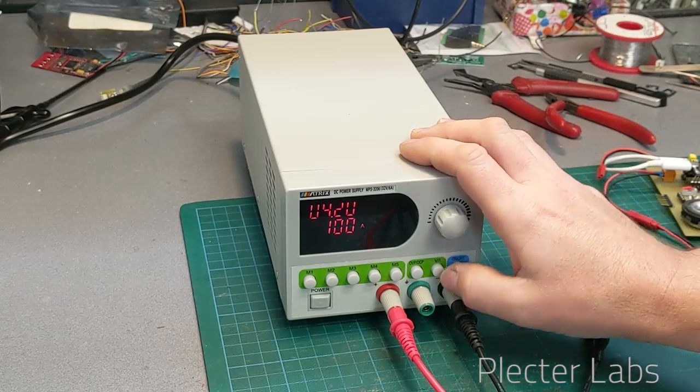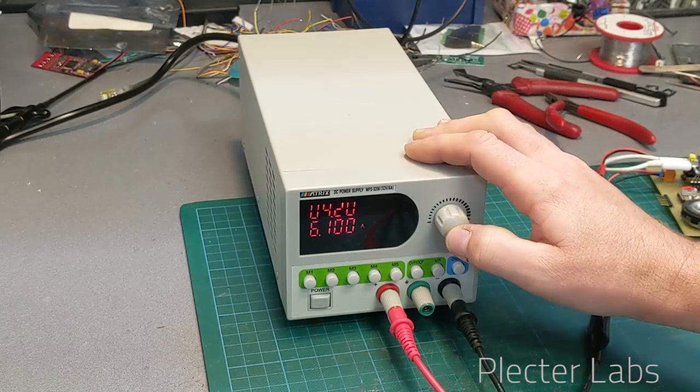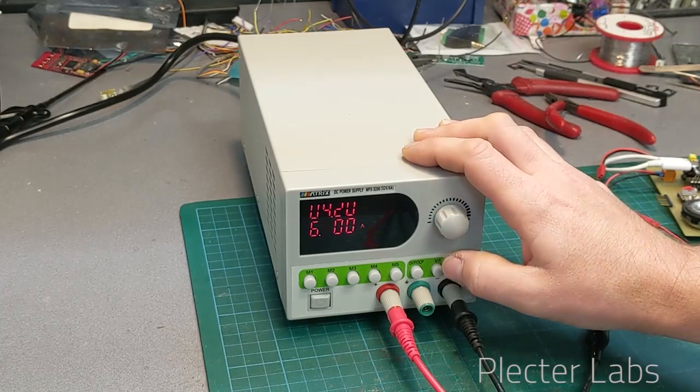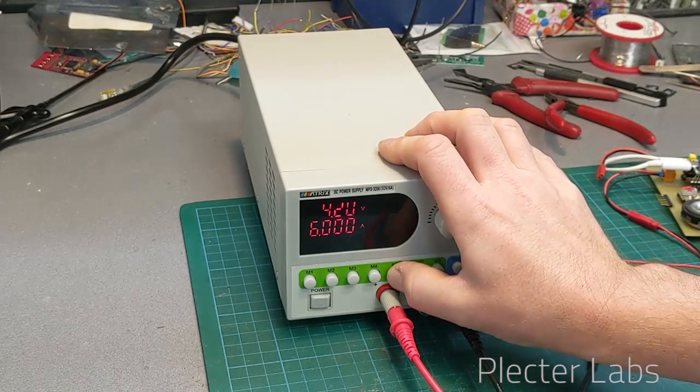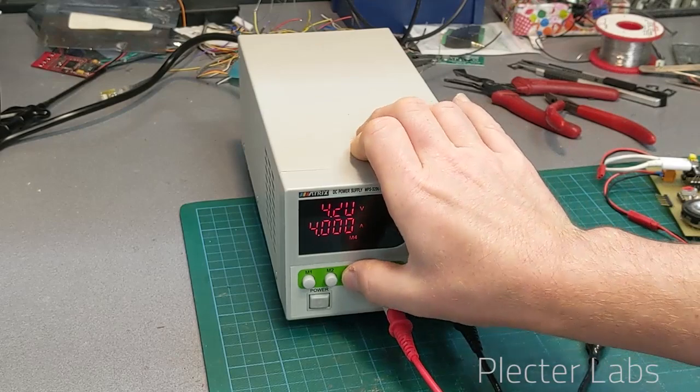We're going to change the current limit and move to the final digit — put 6 amps. We can get up to 6.1, but let's put an exact 6 amps for 4.2 volts. There you go — memorize this as M5 and now I have all my settings.